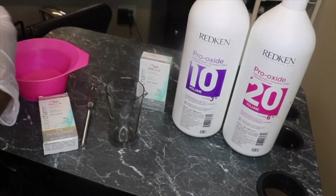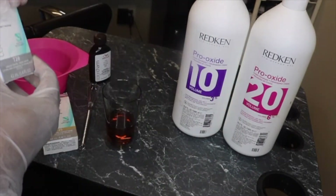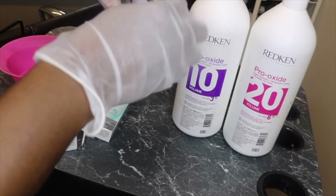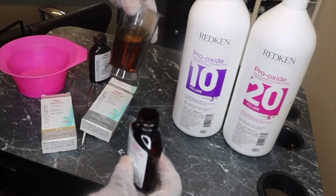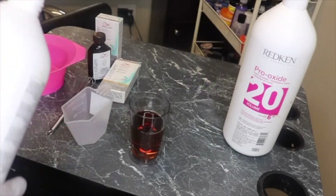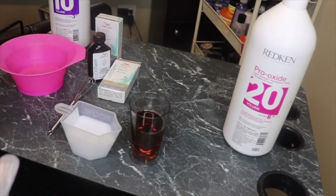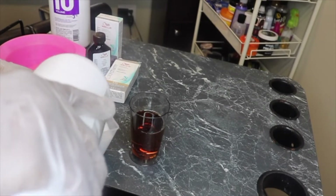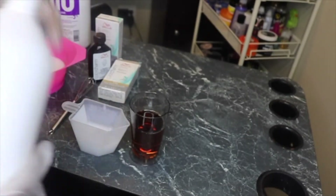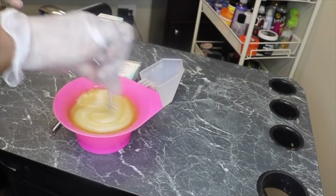The mixing ratio for Wella Color Touch is one part toner to two parts developer. I didn't have Wella's dedicated developer, so I ended up using Redken developer — a combination of 10 and 20 volume to approximate 15 volume. I used 5.2 ounces of the Wella Color Touch — equal parts T35 and T28 — and then 10.4 ounces of developer, keeping the 1:2 mixing ratio. I mixed it all together.